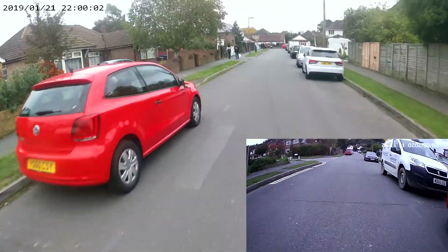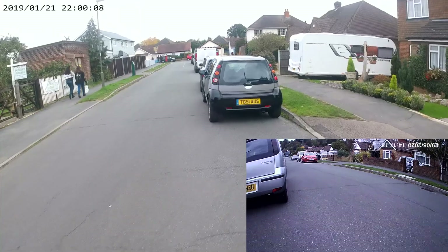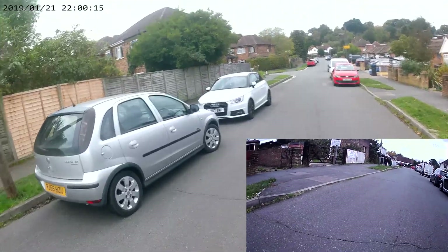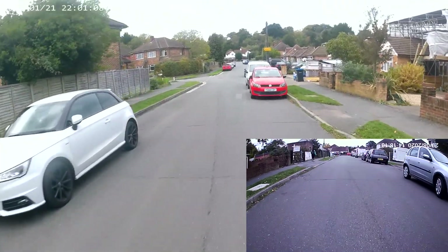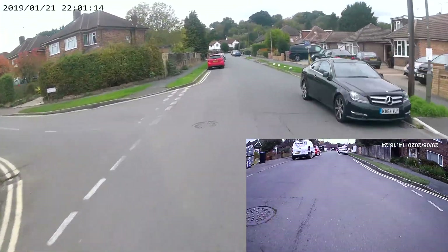We've also got the regen on, so this is all regen slowing down here, which is good to know. Once I get past this side road I'll give it some and see - hopefully it won't cut out. Here we go.